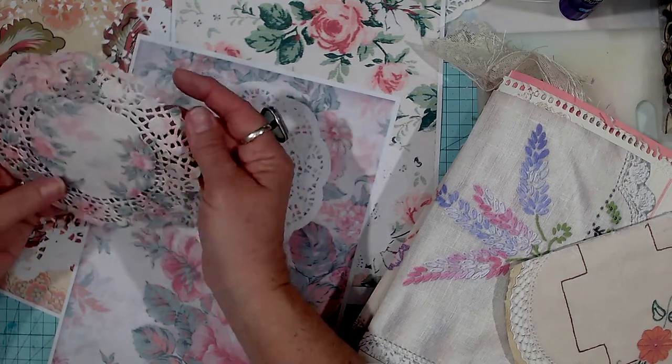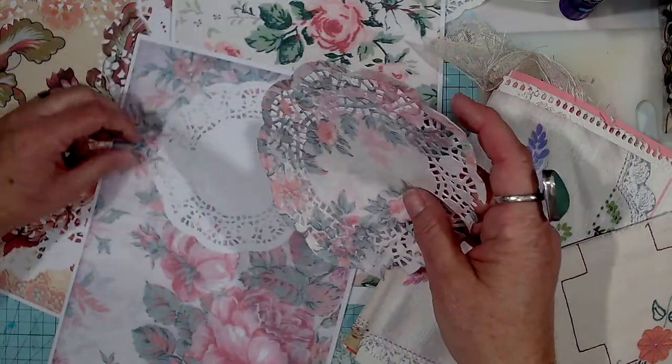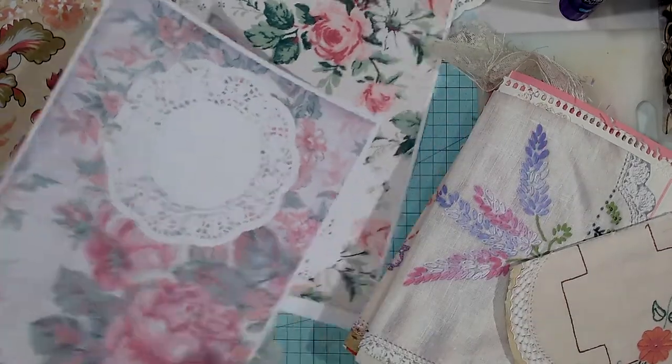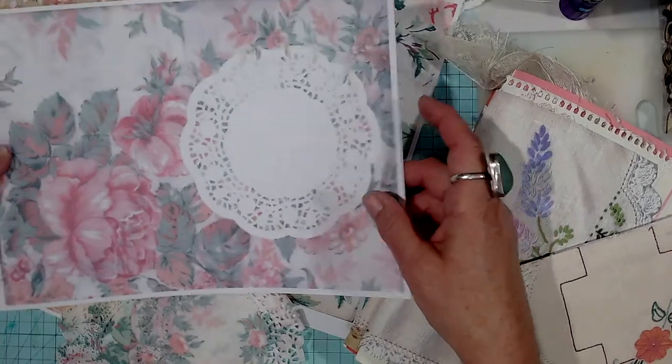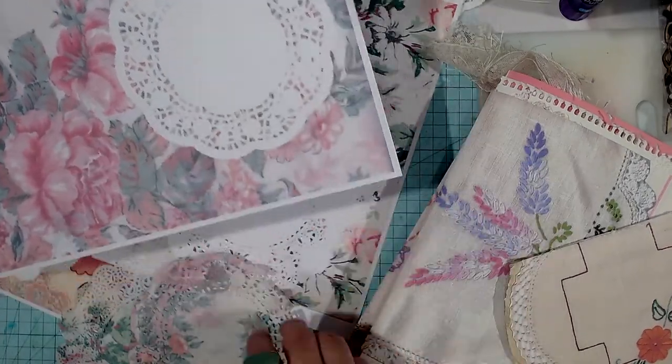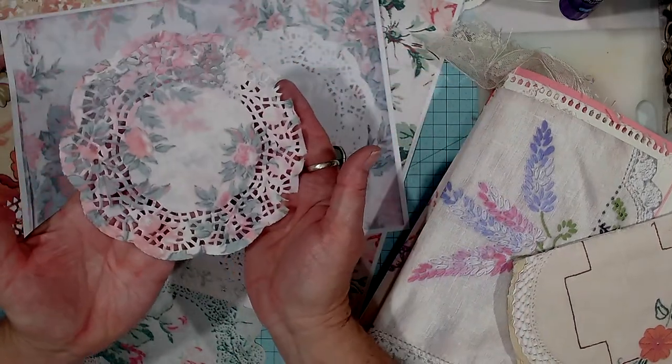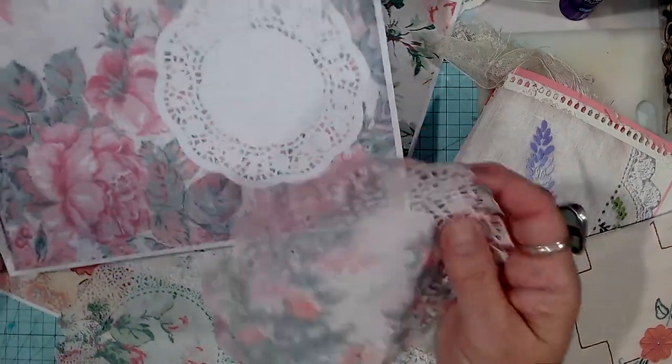Tore it a little bit, but that's okay — just a little bit stuck on there. But look at that, you get the impression and the doily. The doily's just beautiful, isn't it? So that's pretty cool.